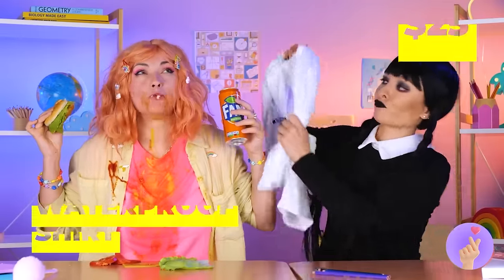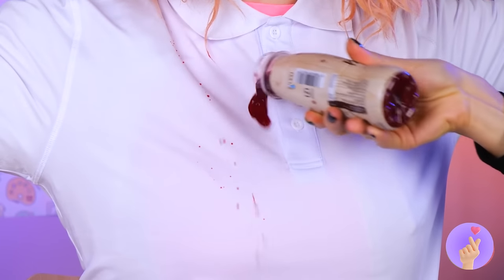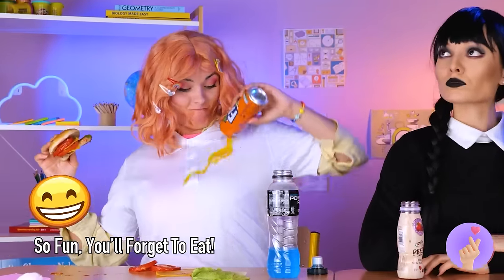Enid, would you like a bib? Or maybe a shower? Don't worry, Wednesday has come prepared! This waterproof shirt will protect you from stains! And you can finally wear white after Labor Day!